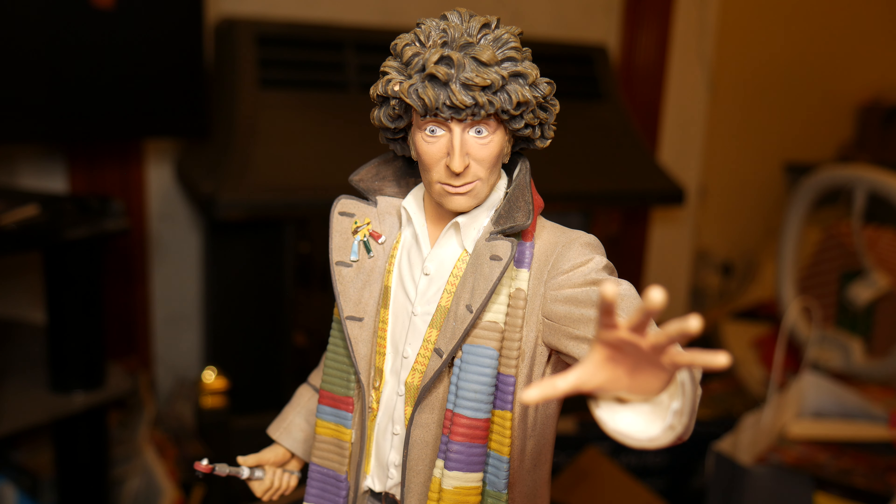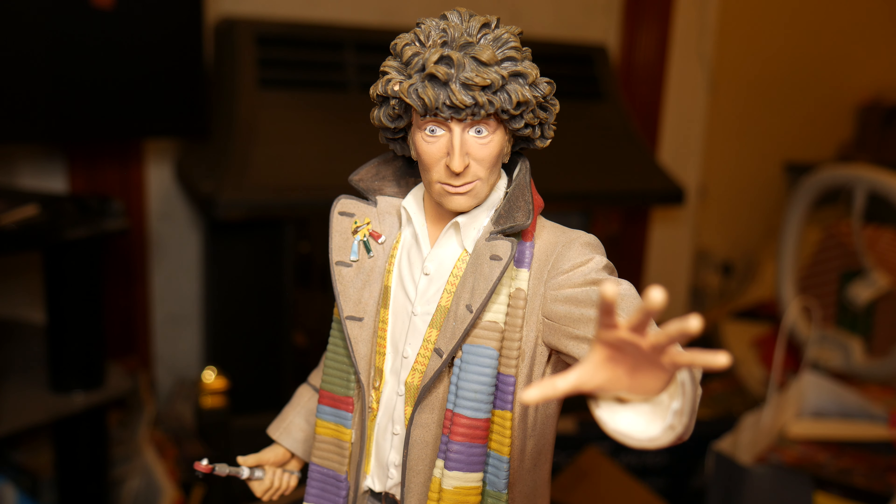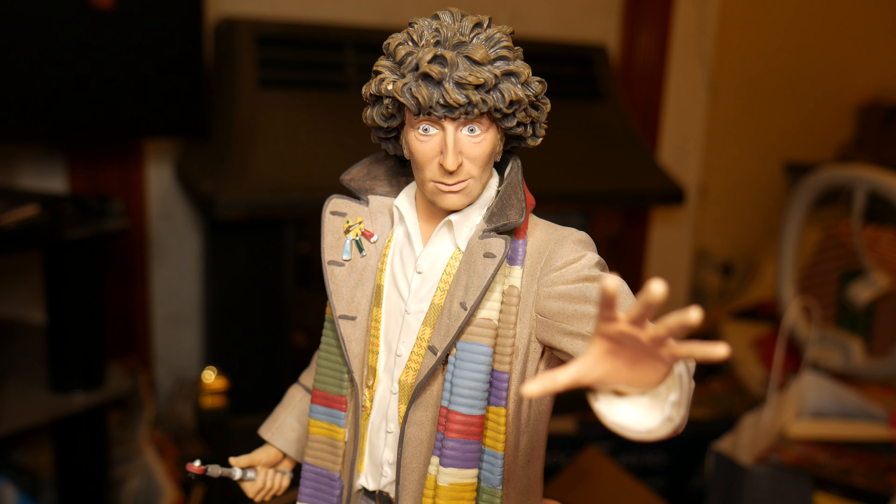Hello YouTubers and welcome to my review of the Doctor Maxibusk Masterpiece Collection, Fourth Doctor. That name is a bloody handful to say, but this is something you can no longer get — it's been well out of production for many years, but I got one thankfully for Christmas and here it is.